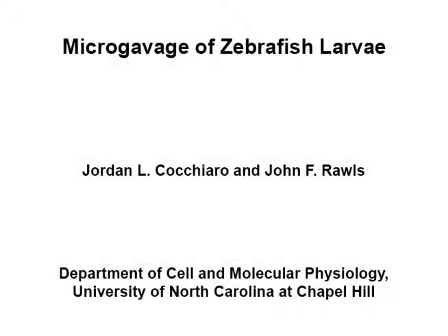The overall aim of this procedure is to orally administer materials to the intestinal lumen of zebrafish larvae. The main advantage of this technique over existing methods, such as immersion into water containing the material of interest, is that the amount of material delivered into the animal, as well as the timing and dosage, can be rigorously controlled. This decreases experimental variability, and in some cases toxicity, associated with certain materials.